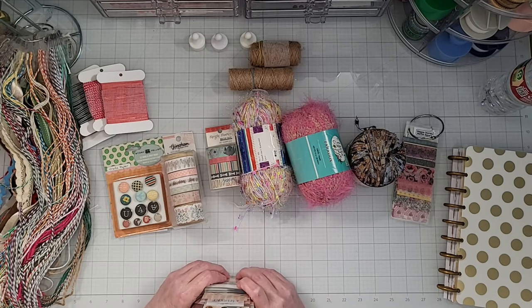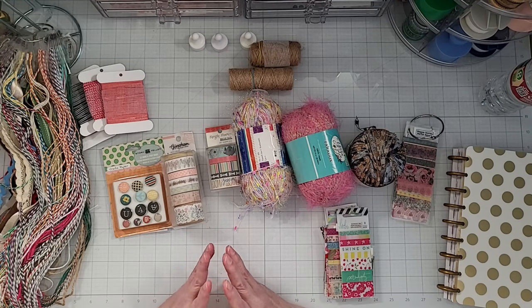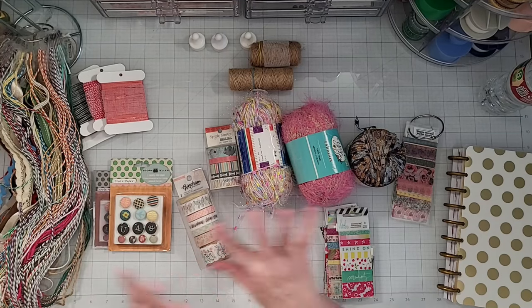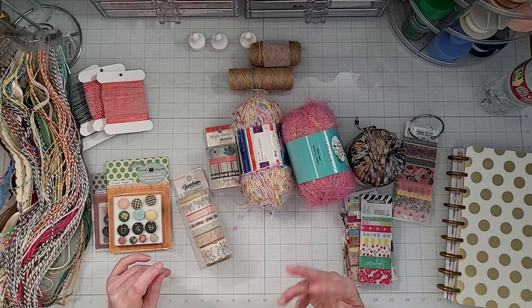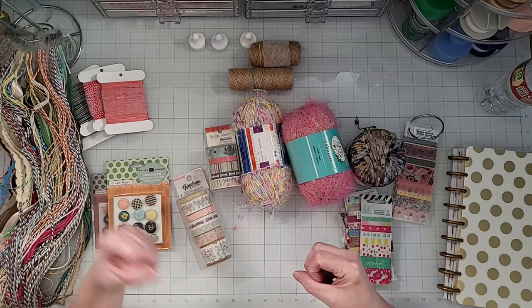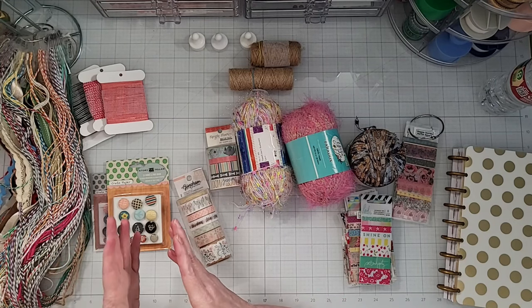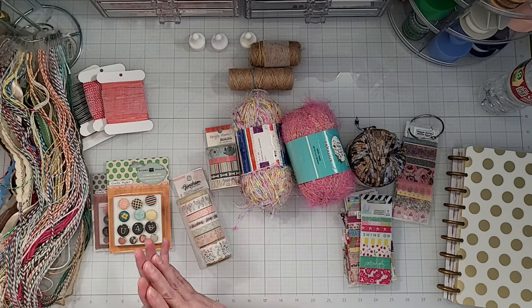At one point, a few years ago, I was not storing collections together because I just had this idea that everything that was a type — like washi tape should be stored with washi tape, everything that was a brad should be stored with brads. And so I had everything separate in my craft room. As I was working on projects, I realized that I wasn't utilizing the embellishments I had because I didn't have them with the paper where I could just easily grab that paper and all those embellishments and work on a project.